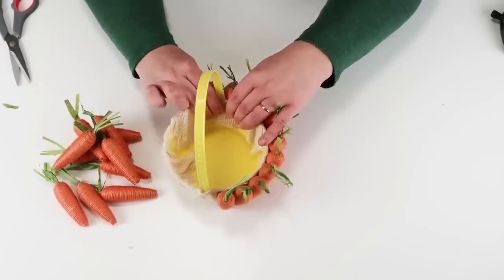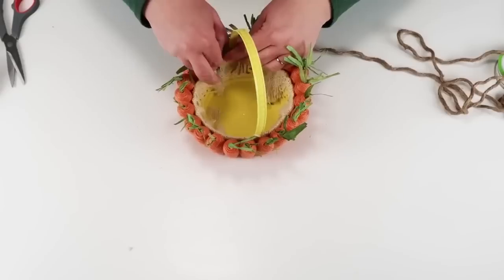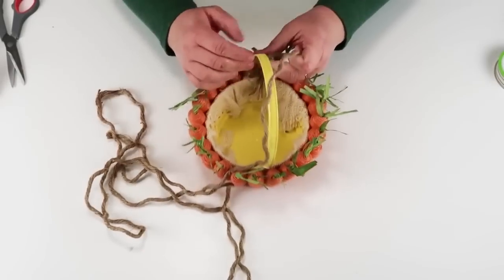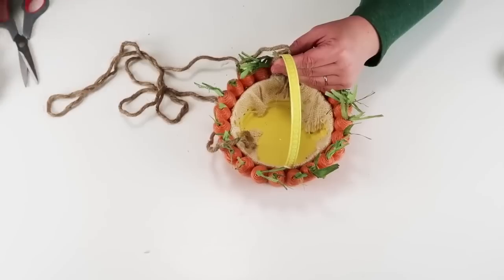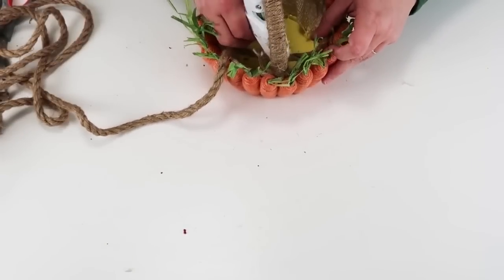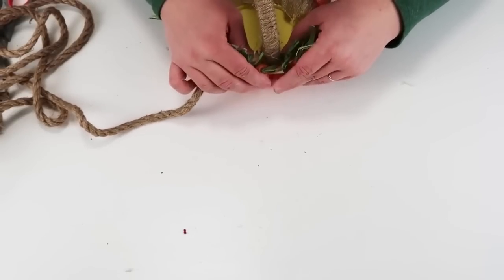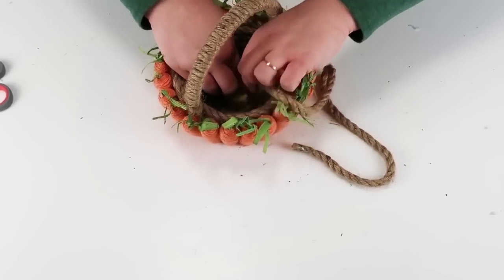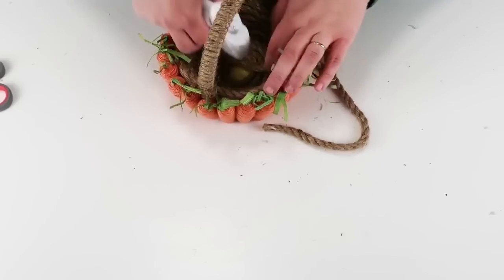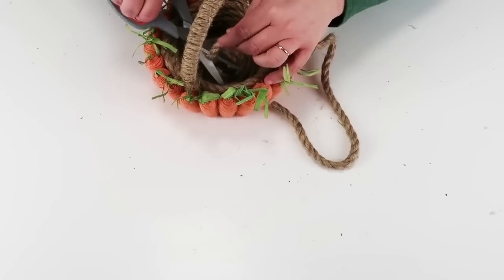My inspiration for this basket actually came from the Michaels store. They had this basket and when I saw it I knew I had to dupe it — it was super expensive there, and we're going to make this so affordable using Dollar Tree carrots, their basket, and some rope. Once I had the carrots all the way around, I took one of their nautical brown ropes, untwisted it — there are three twisted together on each rope — and wrapped it around the handle. Then I took another rope that's not untwisted and coiled it around on the inside, gluing it all together for a nice finished look. This was the easiest project and the results turned out so stinking cute.